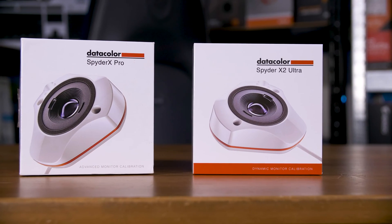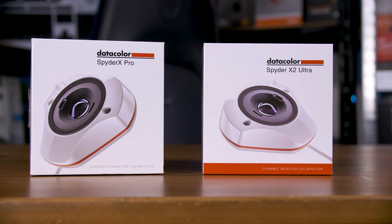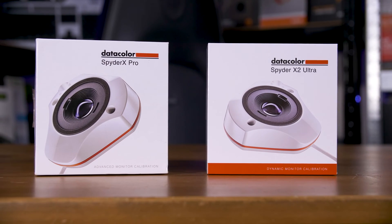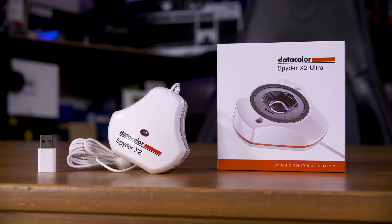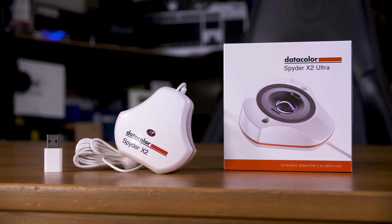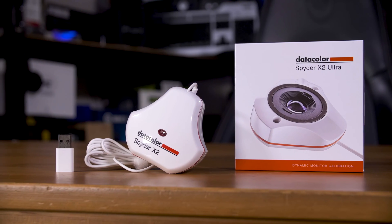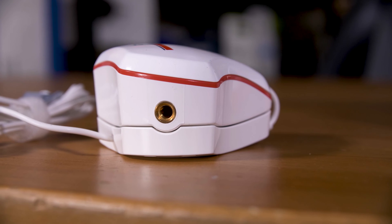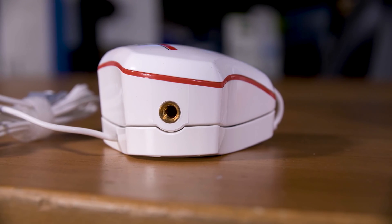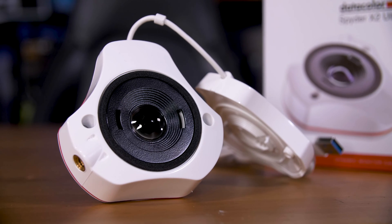Datacolor's newest colour calibrator doesn't look much different than its predecessor. In fact, the only way you can tell them apart is the X2 moniker on the top and the USB-C connector at the end of the cable. Otherwise, you would easily mistake the two. Both of them have the same white finish, the same tripod mounting threads on one of the three lobes, and the same lens-based sensor style.